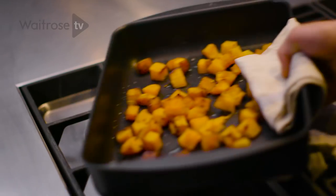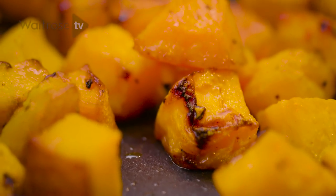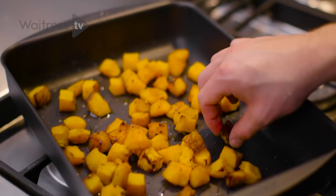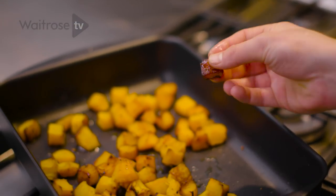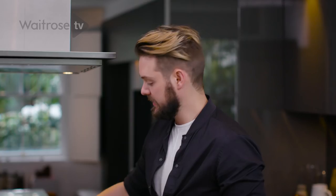Let's have a check at the squash. Oh, perfect. A lot of the juice has come out, they've shrunk inside, and you've got lovely little bits of golden char around the edge, which is absolutely necessary. Don't think they're burned — they're not burned, they're just ready.